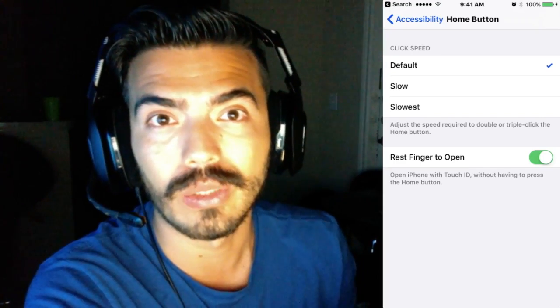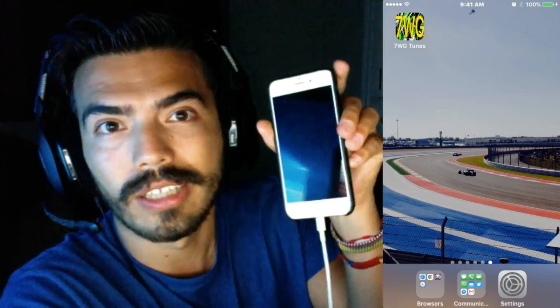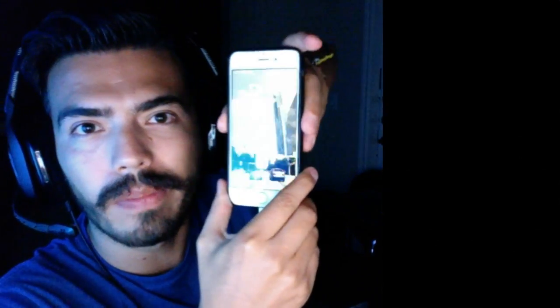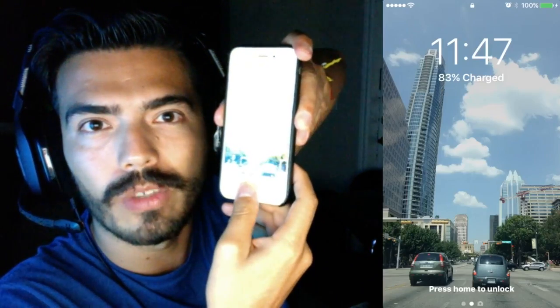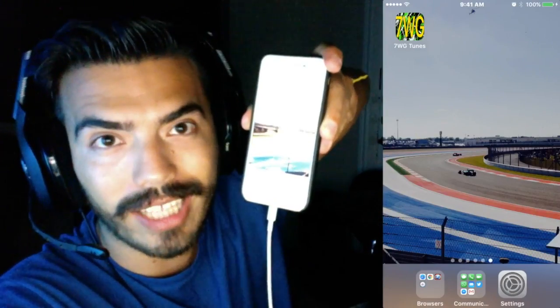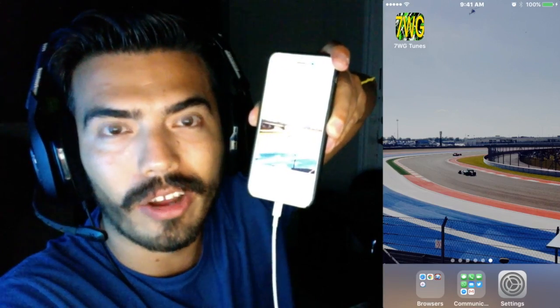Once you do that, press the home button to go back to your home page, then shut down your phone and let it sleep for a couple of seconds. After that, wake it up by pressing the sleep/wake button and just place your finger. As you can see, it's no longer asking me to press down the home button — it just unlocks automatically.